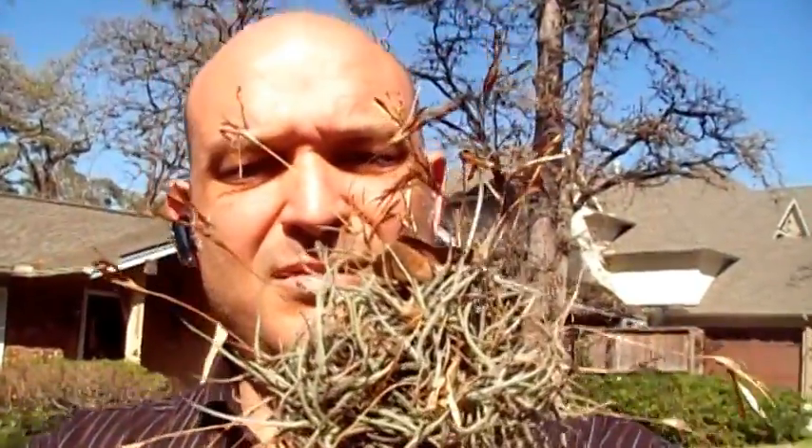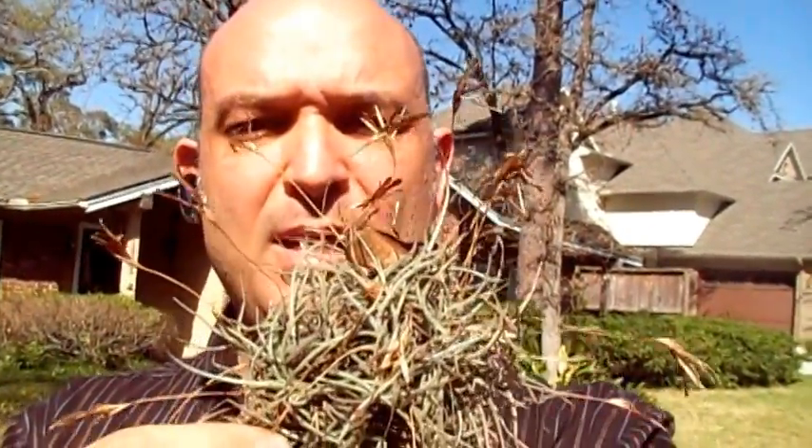Hi. Gene Bosler, Houston, Texas. Today I want to talk briefly about Ball Moss. It is a Texas thing you might not understand. This is it. Tillandsia recurvata is the botanical name of this epiphyte. It is related to Spanish moss and like the bromeliad or the orchid or the pineapple, it derives its nutrient needs from the air and its rooting structures are just so it can have a place to hold on. And it resides in the tree.